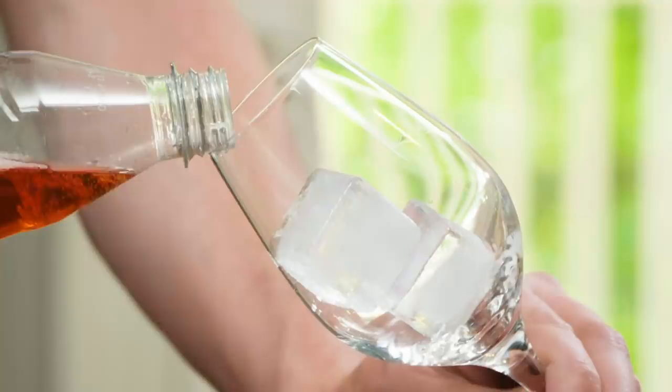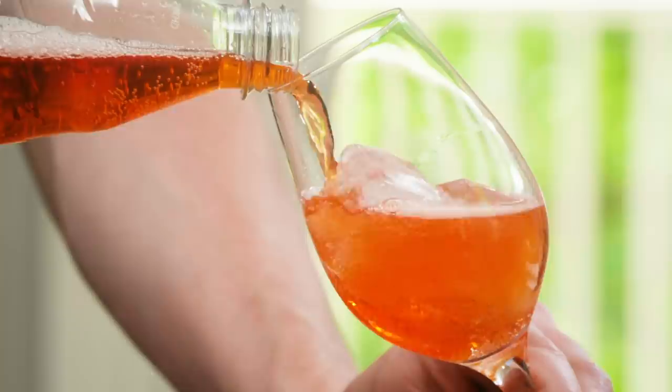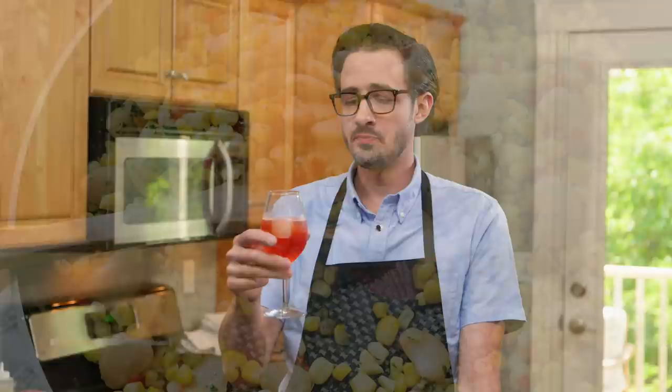I'm getting a little ice in my glass and pouring the drink right down the side — that keeps more bubbles in the drink instead of having them blow off into the air. Look at that creamy, beautiful, super bubbly carbonation. I picked up this technique from Dave Arnold, who is an insane cocktail genius. Cheers to him, cheers to all of you at home. That is perfect.